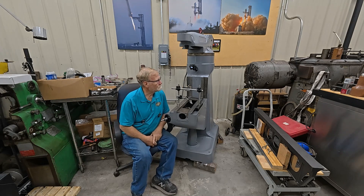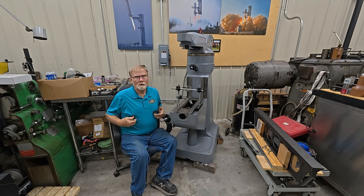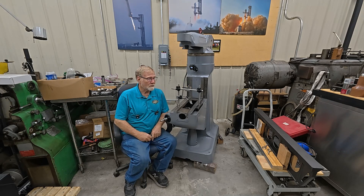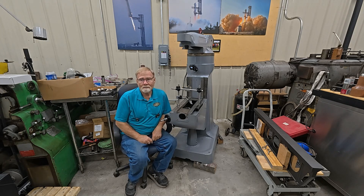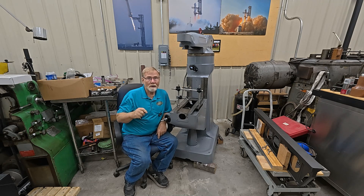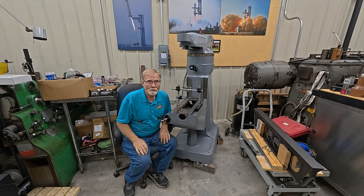Hi folks, welcome back. I know this may look strange, but it's all in an effort to give you guys better sound quality. I spend an ungodly amount of time editing, especially when you use two cameras. So I've got one microphone going to one camera, one microphone going to the other. They're both identical cameras, so I hope the sound's pretty much the same.